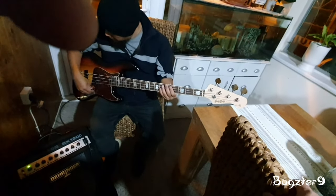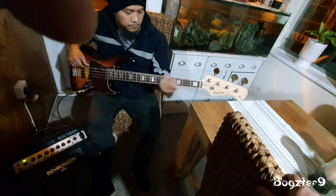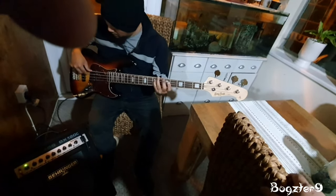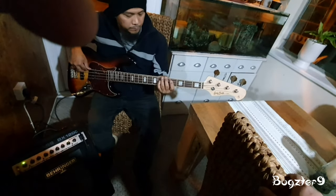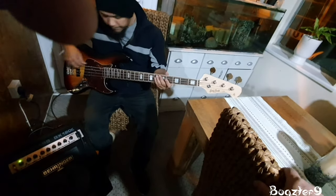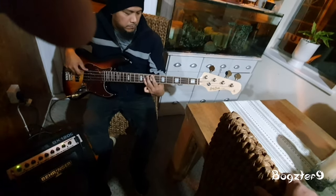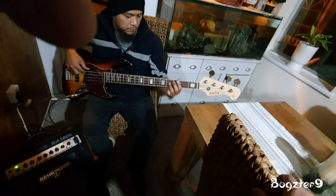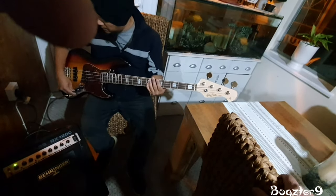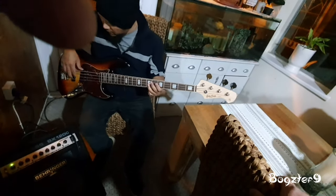This is the bridge pickup here. You can play just in the middle, but there's also the bridge pickup. This one here is the neck pickup. You can hear the difference — pulling it down, putting it on. I like that — this is just the neck pickup.